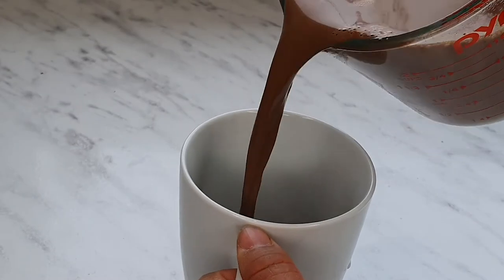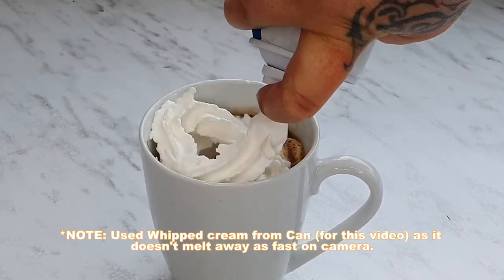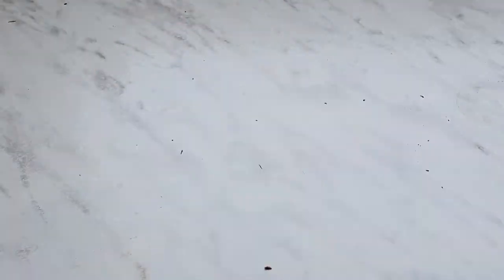So this is the fun part. We're going to take our mixture, and we're going to start building everything on top and Flanders it up. So we're going to take four cups and separate our hot chocolate into each. Then we chuck our whipped cream on top, take our chocolate and grate it over the top, and take our wafer and pop that on.